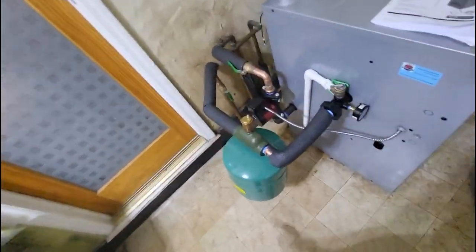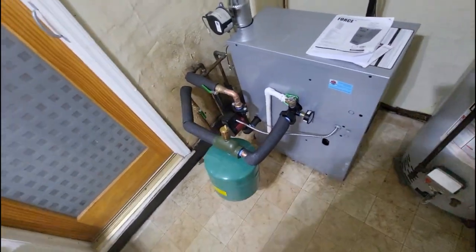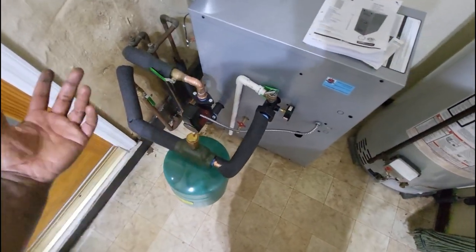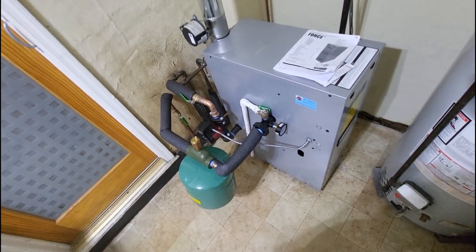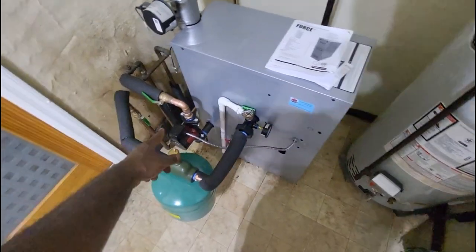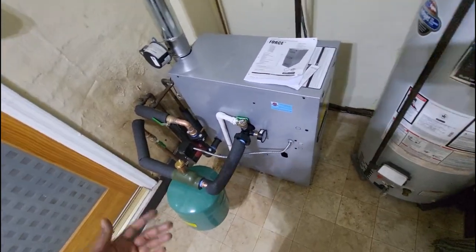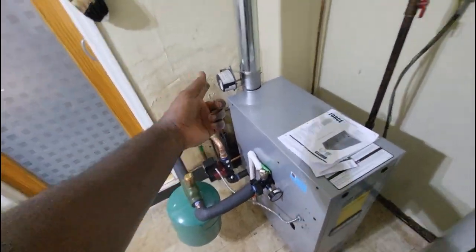These boilers are very easy to install. Another great feature is the circulator pump — it's a high efficiency pump, far more efficient than the old 007 circulator pumps. There's nothing wrong with 007s, but Force giving you a high efficiency circulator pump is a big deal. When doing estimates, make sure customers know that with this new Force boiler they're getting a high efficiency circulator pump that's going to run on a fraction of the power of the old pump — more effective and more efficient long term.